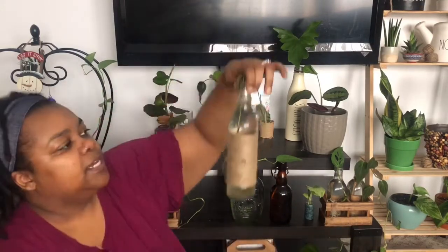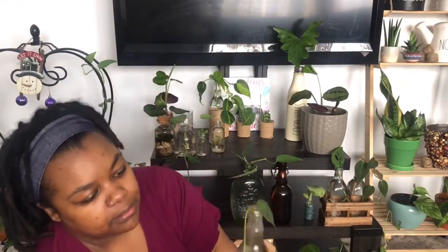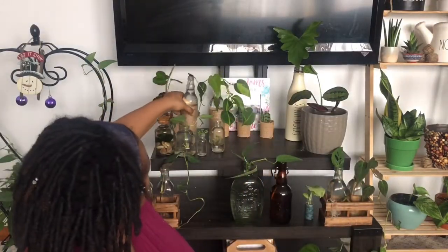This one is the same DIY bottle with the same jute twine wrap, and it just has another vine of micans in there. I just really like propagating the micans.